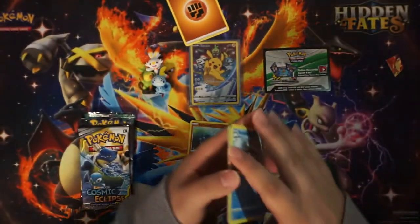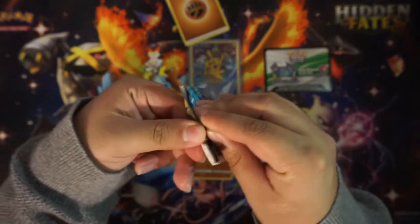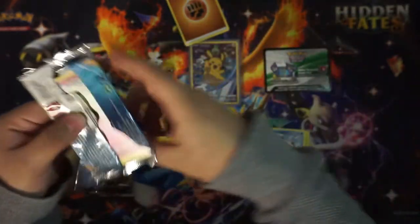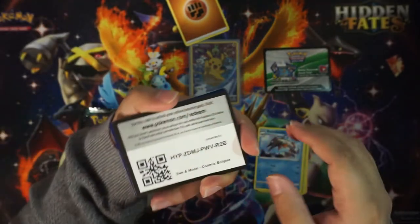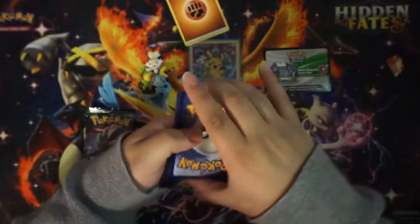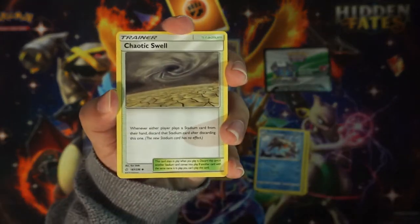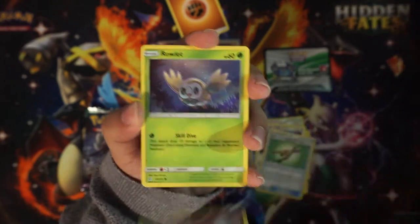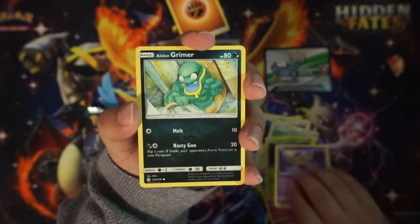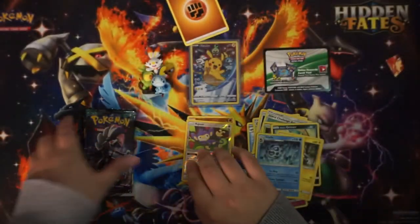Okay, so nothing on our first Rebel Clash pack. Let's see what's in the Cosmic Eclipse pack. I'll be honest — I haven't been opening Cosmic Eclipse packs, not even off camera. One, two, three to the front. We got Chaotic Swell, Type: Null, Island Challenge Amulet, Cutiefly, Rowlet, Phantump, Alolan Grimer, Magnemite, reverse Aipom, and a non-holo Glaceon.